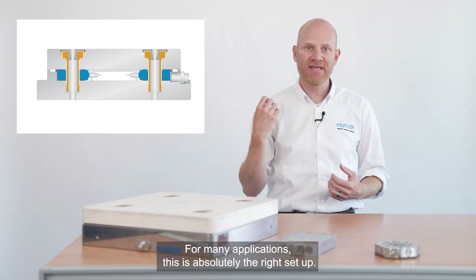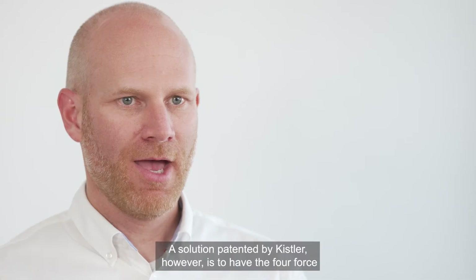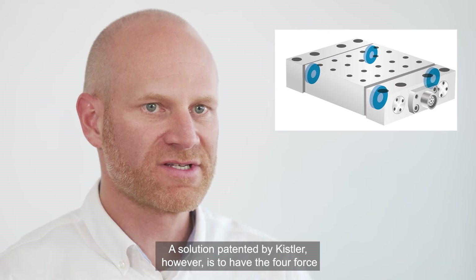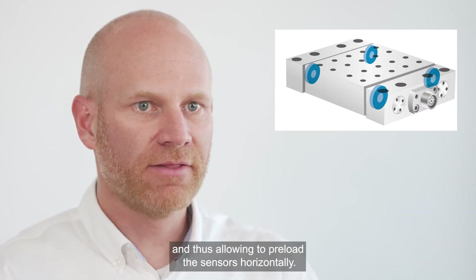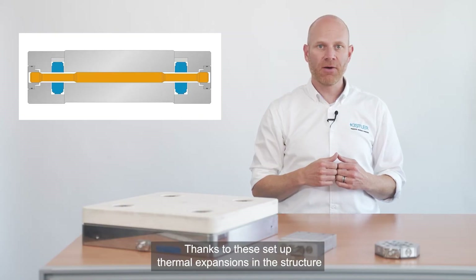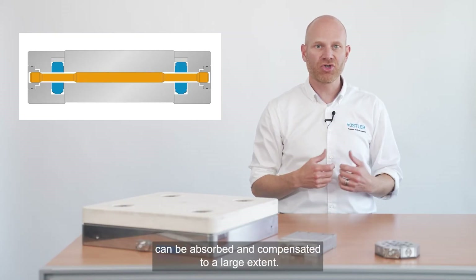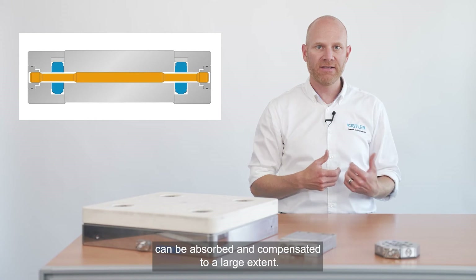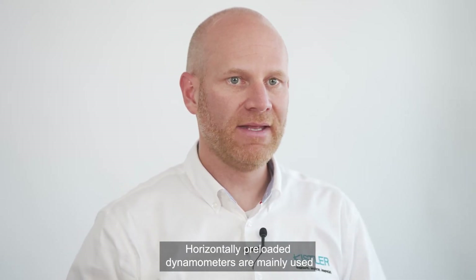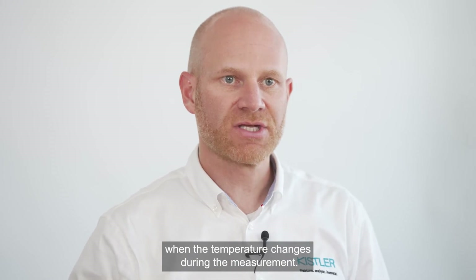For many applications, this is absolutely the right setup. A solution patented by Kistler, however, is to have the four force sensors vertically in the structure and thus allowing to preload the sensors horizontally. Thanks to this setup, thermal expansions in the structure can be absorbed and compensated to a large extent. Horizontally preloaded dynamometers are mainly used when the temperature changes during the measurement.